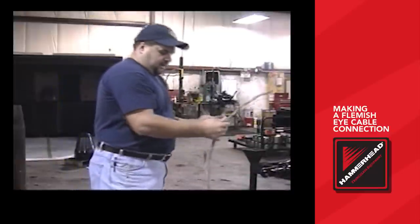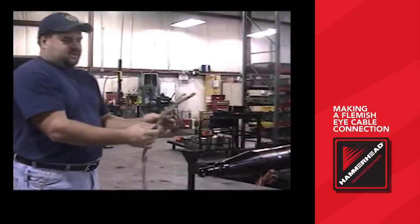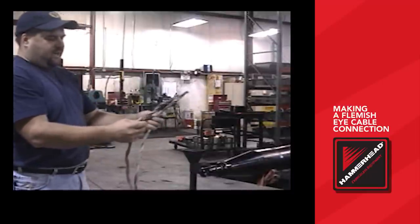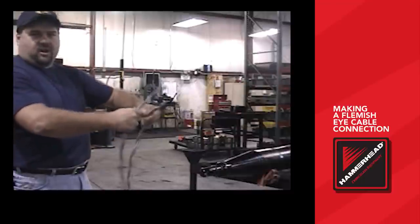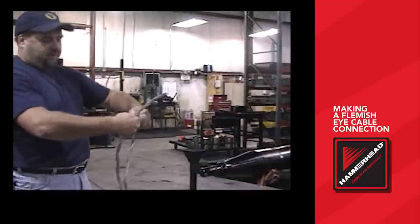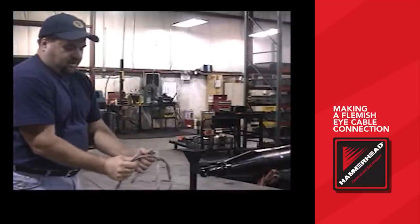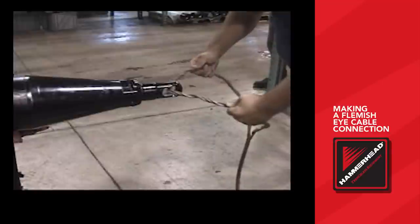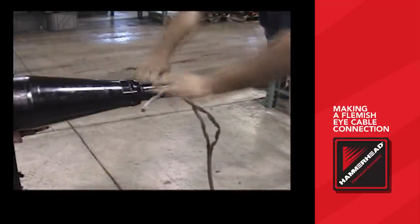Now what we'll do is put the Flemish loop together, holding the three loops in the left hand and the four in the right. When you put the loop together, the hand that has the least amount of loops always goes under the large wrap. When you loop these back together, the cable assembly will wrap back together upon itself. The small weave always goes underneath the large.